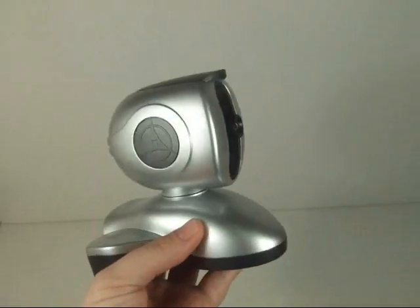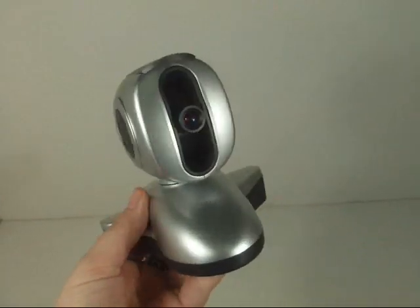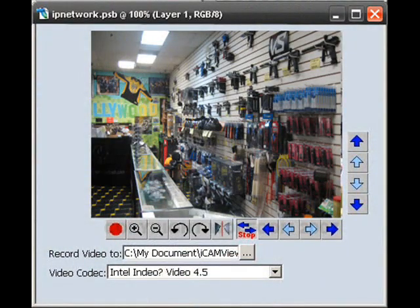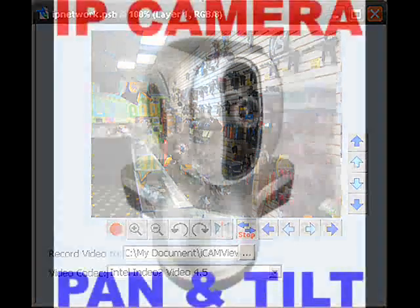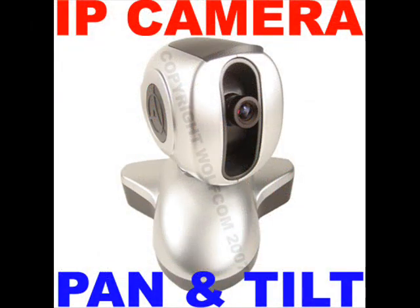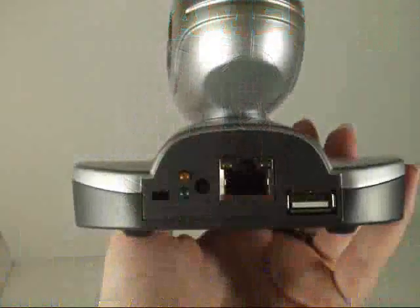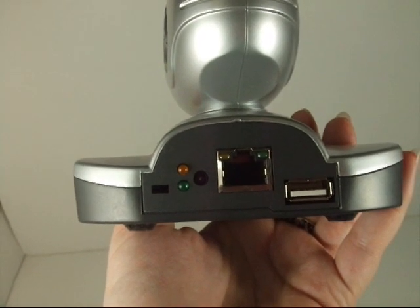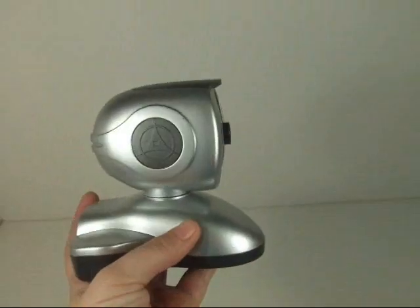The IP camera can also be used as a remote surveillance system. Once the camera is installed, the user can check any of the connected cameras using a standard web browser. The user can monitor and control these cameras simply by entering the IP address, set up with net utility, of the IP camera from anywhere in the world as long as there is an internet connection available.